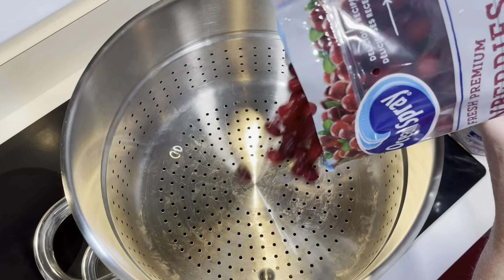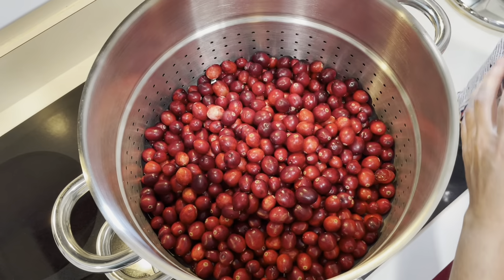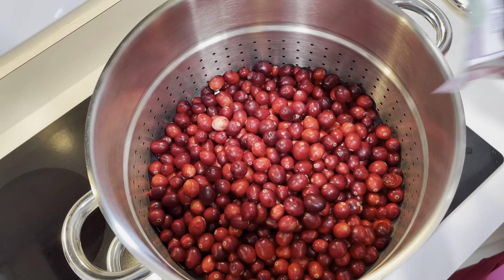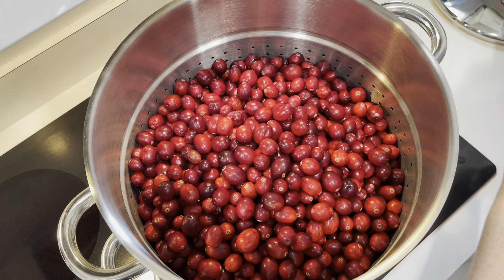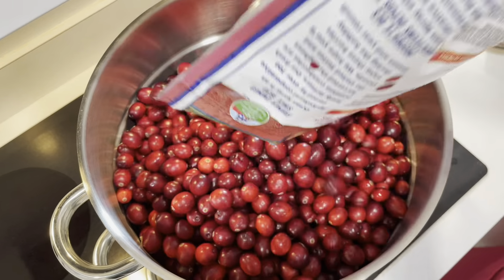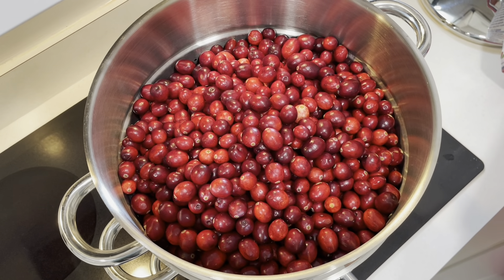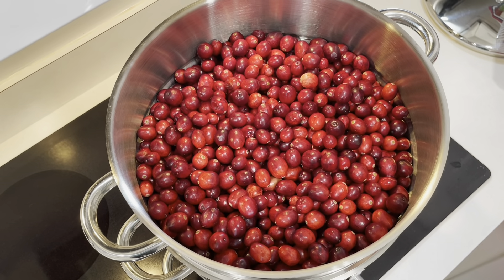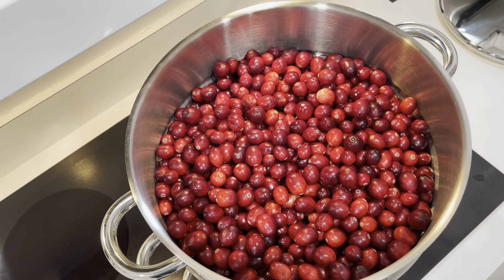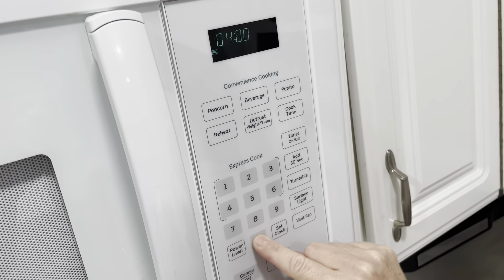So this is our one bag of two-pound cranberries. Let's see how many bags it takes. That is two bags... about three bags and we could probably put maybe a half a bag on top of there. So we have to set our timer — we're going to set it for 40 minutes.